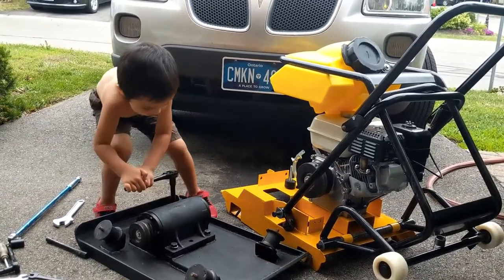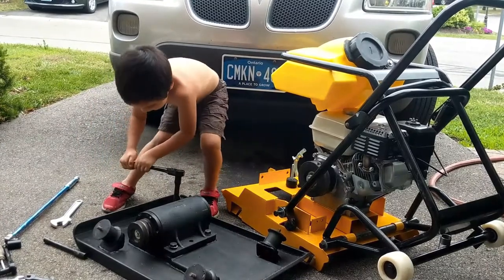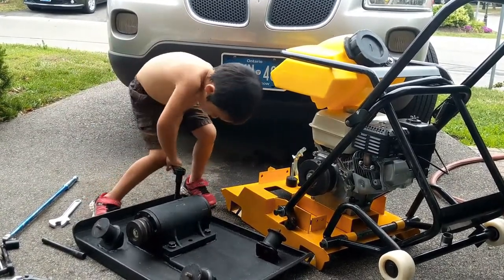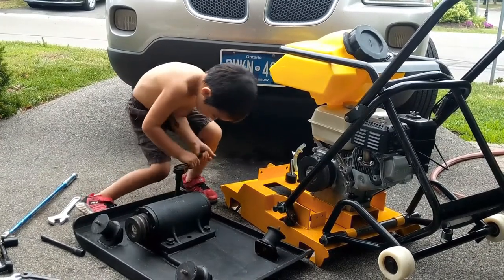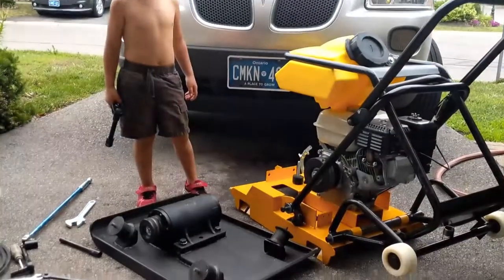Alright, here we go. Is it tight? Not tight. Is it good? Okay, tighten the other one then. Is it good? Yeah, it's super tight. Super tight? Yeah. Okay, another one.